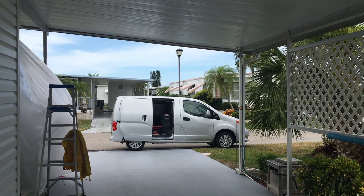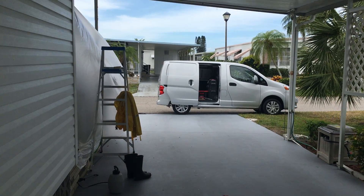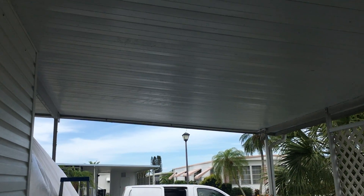Hi everyone, this is Amanda, Penino Painting, Sarasota, Florida. I've got a project here. I got an awning that was previously painted about a year ago. I'm not quite sure what happened with that, but this is what I have now — a lot of peeling, a lot of bubbling.